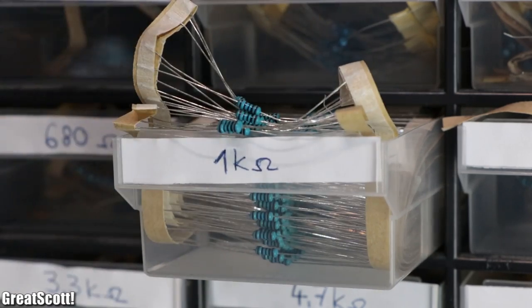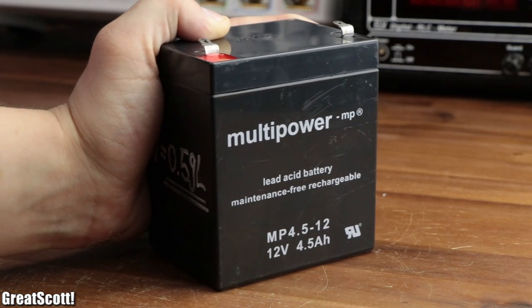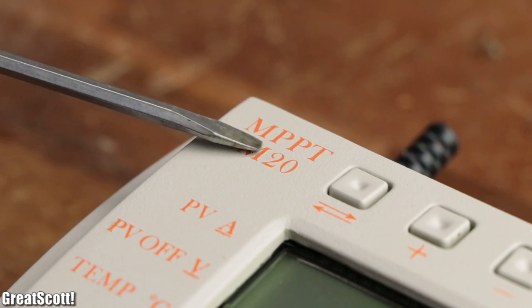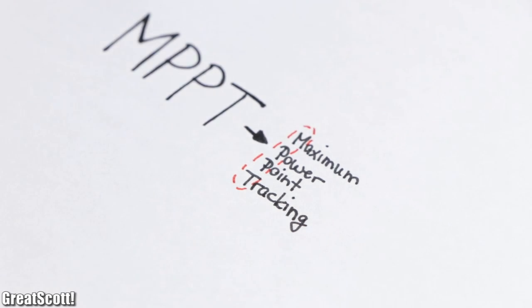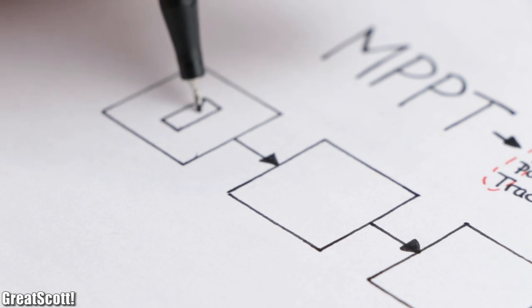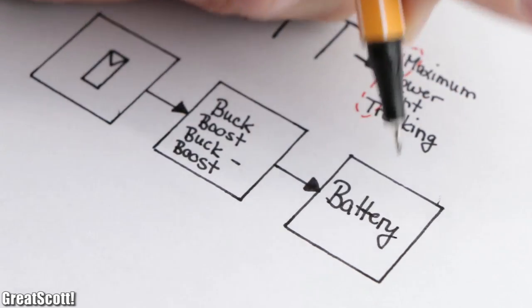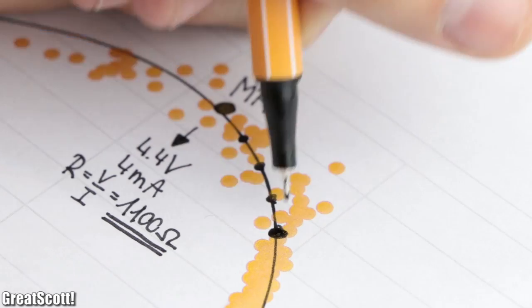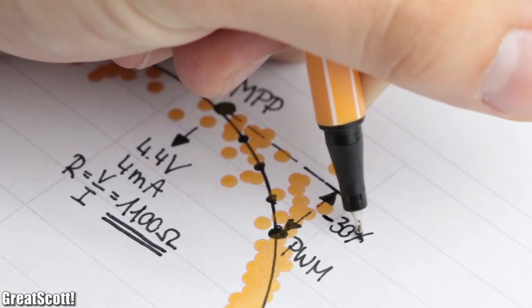Of course, you don't want to simply add a resistor with the required value to the output just to heat it up most efficiently — you usually want to charge up a battery. That is where we can use charge controllers. The best ones are so-called MPPT, or maximum power point tracking, charge controllers. Those usually utilize some kind of switching converter to act as the ideal MPP load and thus charge up the battery. Other more inefficient kinds simply use PWM to charge up the battery, but they do not try to find the MPP and thus can decrease efficiency by up to 30%.